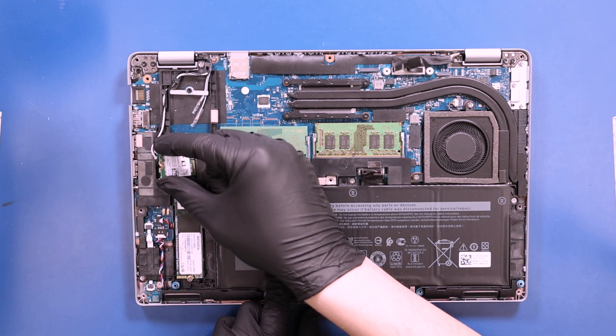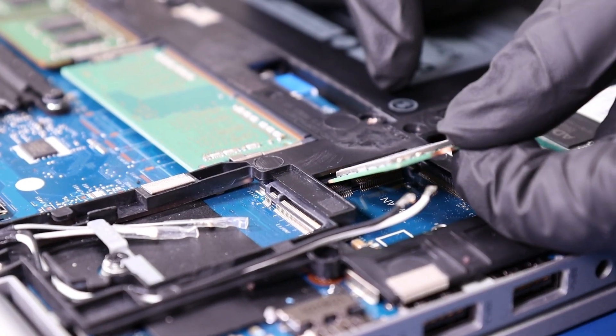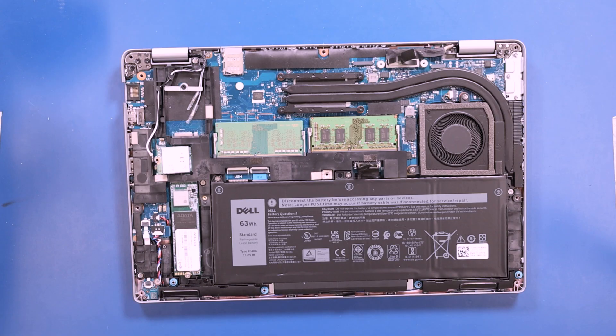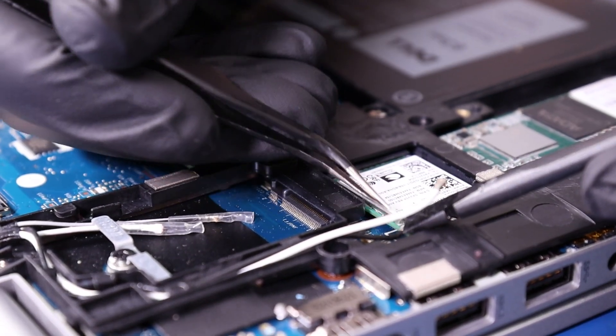Plug the Wi-Fi card into the motherboard. Gently press down to plug the antenna cables back into the card.